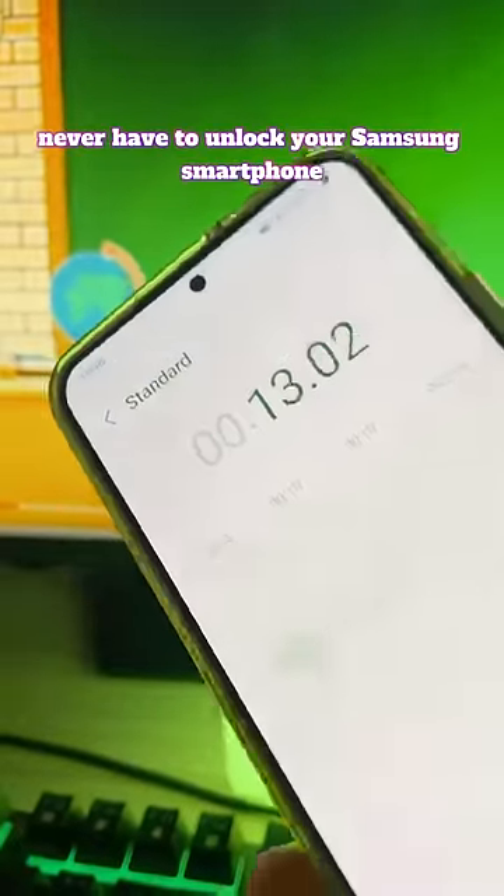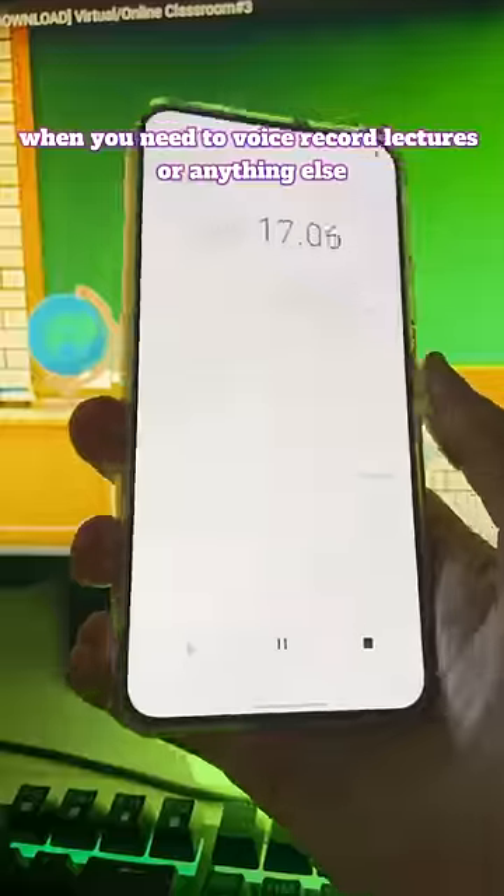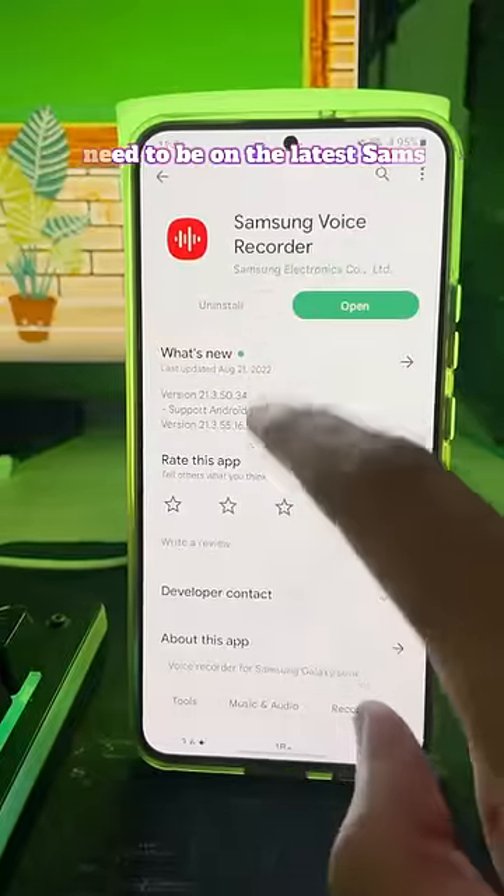Here's how to never have to unlock your Samsung smartphone when you need to voice record lectures or anything else. First thing first, you need to be on the latest Samsung voice recording app.